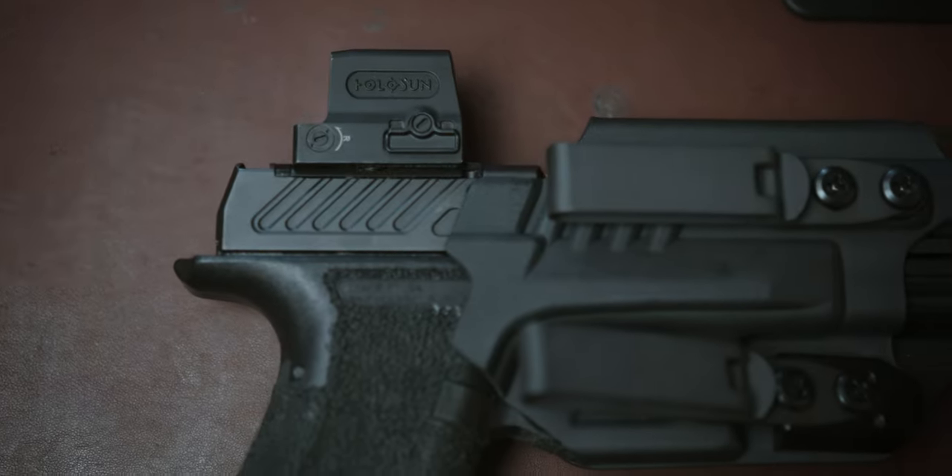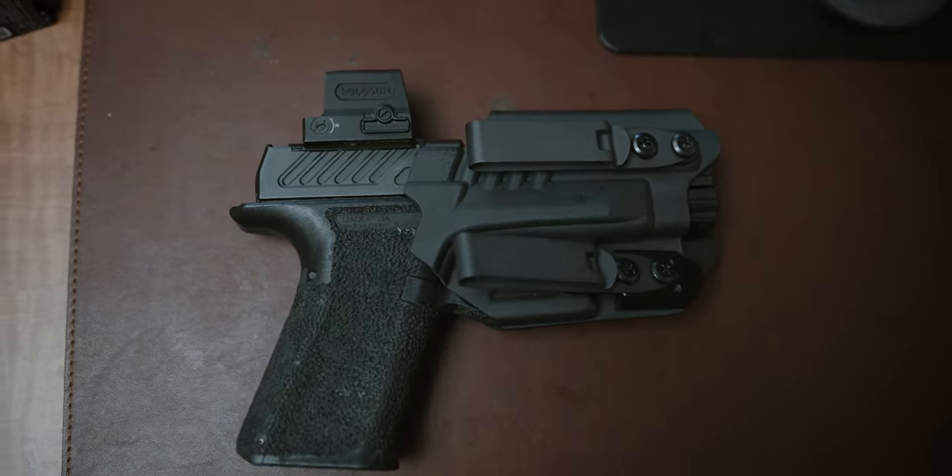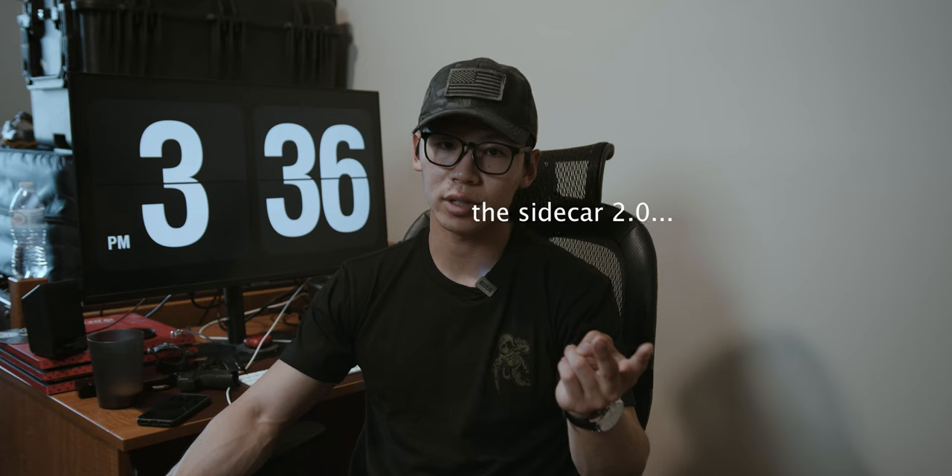This holster has worked better than any other holster I've used trying to conceal. I've used Tier One holsters, T-Rex Arms sidecar styles, and the Phokus Enigma Express with the Glock 19, and they all just don't really hide the gun. A lot of people in my circle are not as pro-gun as I am, so not advertising that I'm carrying is important to me.